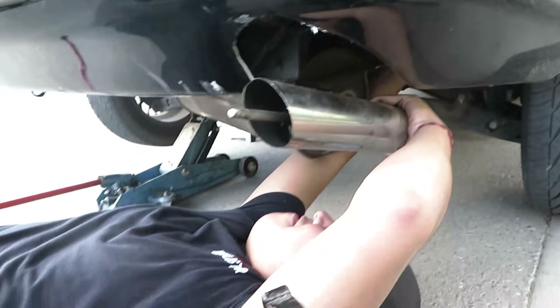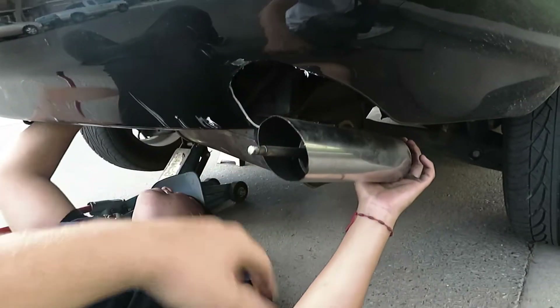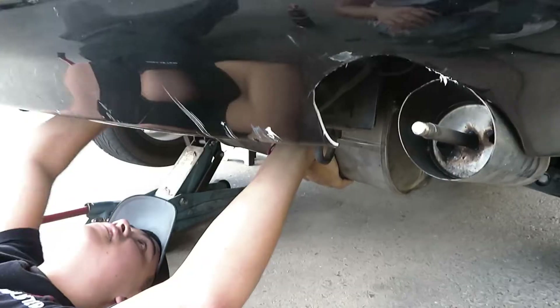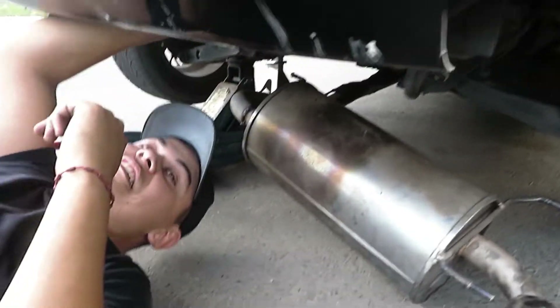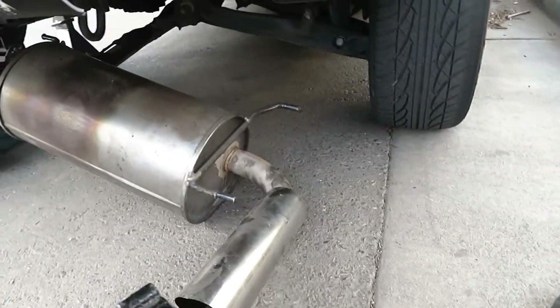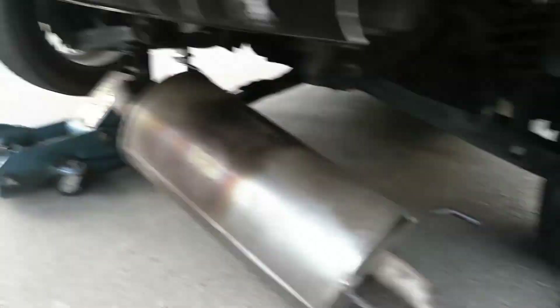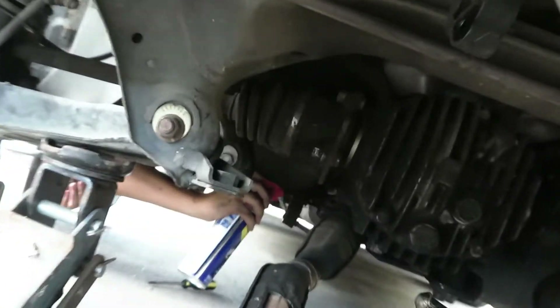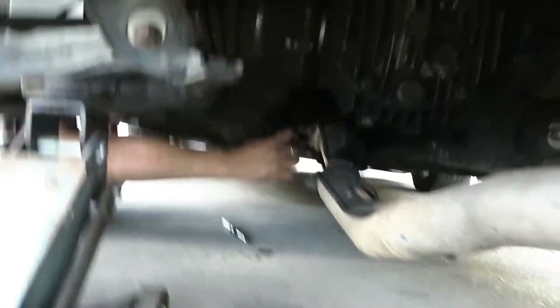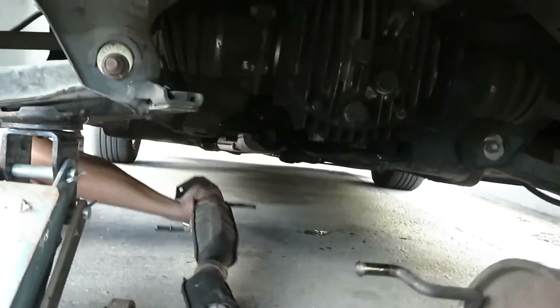You know what, we should sell this exhaust because it's custom-made technically. All right, I almost got it off. Oh wow, that was easy — so it just slips out now? Yeah. Hold up, there's another hanger/sponge. Oh, it's already almost off. Oh, that was easy — this was way easier than expected.